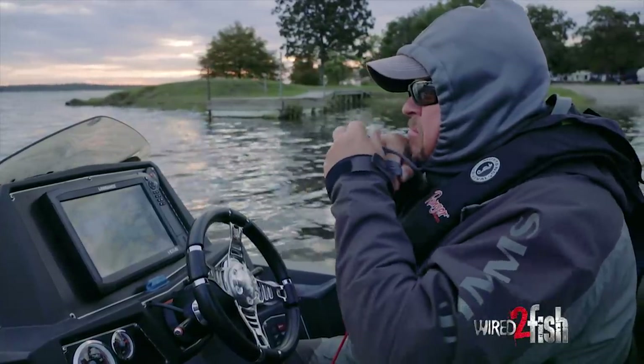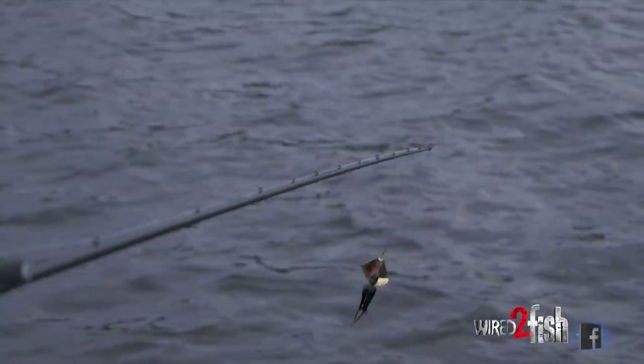Fall time is fun time. Topwater is my favorite way to catch bass.